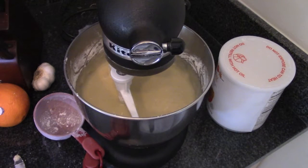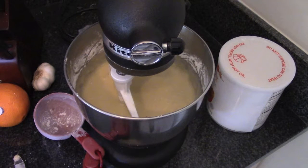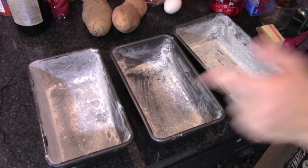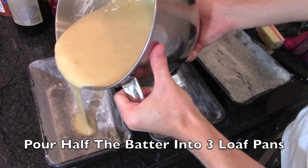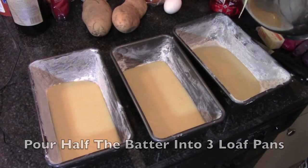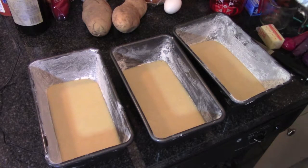At this point, if you want, you can add drops of orange food coloring one at a time, mixing until it's the color you desire. I'm just going to skip that step, but if you really want that bright orange color, go for it. Now split up half of your batter between all three loaf pans — not all your batter, half of it, because we're going to do a cream cheese filling.